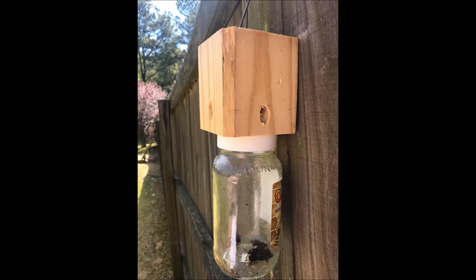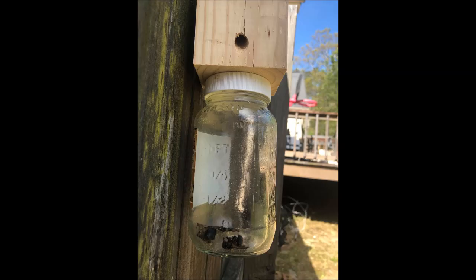Welcome back to another episode of GL Rustic Design. Today we're going to be building a carpenter bee trap — super simple, quick — and we'll jump right in. So the very first step you need to do is take any kind of 4x4 block.